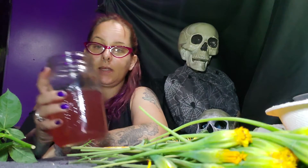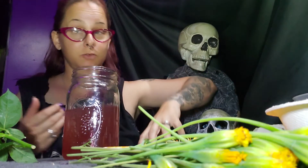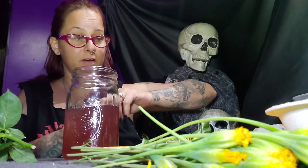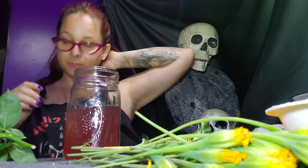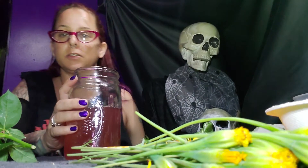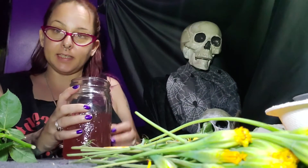Then in the morning I drained it. This one jar will make three of these jars because it's really, really strong. I like strong flower tastes — maybe somebody might like it stronger than me. Cut it down so one jar makes three, with water and ice. Maybe more honey — I could have used some more honey. But it's good; it tastes really good.